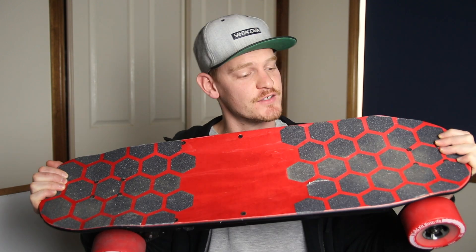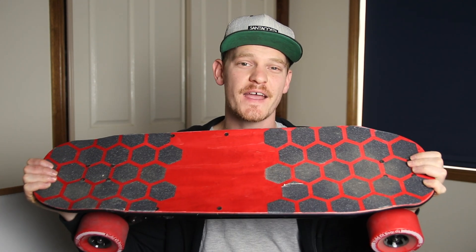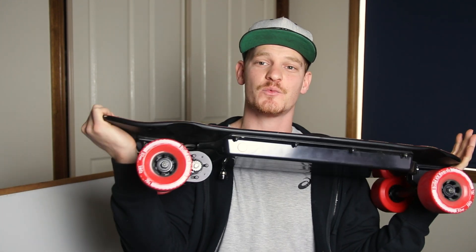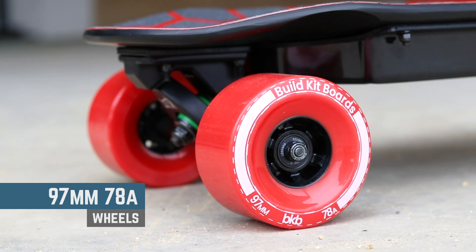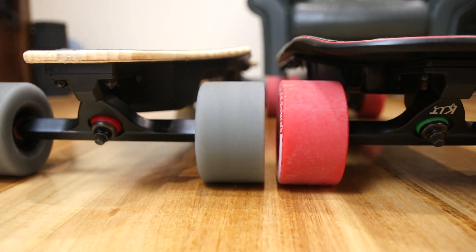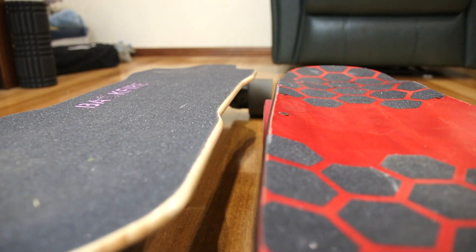As you can see the top of the deck is red and the bottom is completely black. Red's not for everybody but I think it looks really cool with the contrast between the grip tape and those red wheels. The wheels are 97mm, 78A, which on a shortboard feel huge. It kind of feels like you're standing really high off the ground, but not really — it's the same height as most longboards with the same size wheels. That's just the short deck that makes you feel like that.